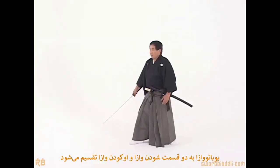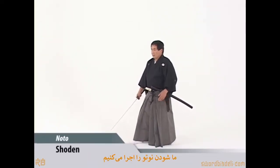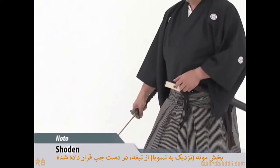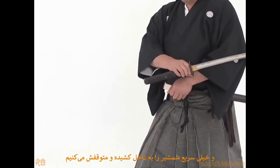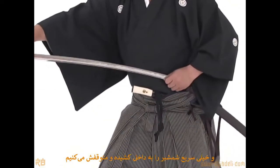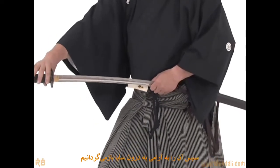Your kata waza are divided into shoden and okuden waza. In shoden waza we perform the shoden noto. The mine is placed on the left hand close to the suba and drawn forward very quickly and stop. Then slowly it is inserted back into the saia.